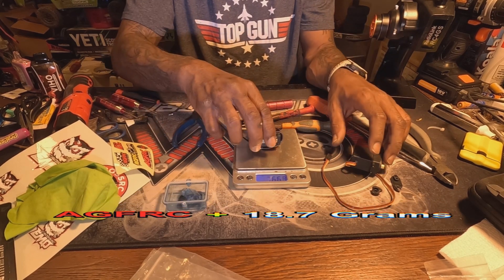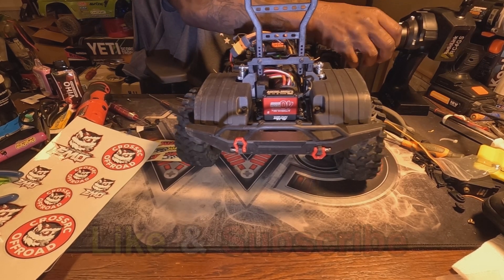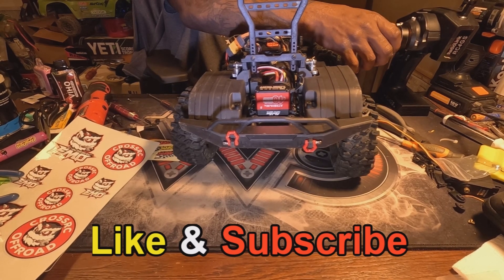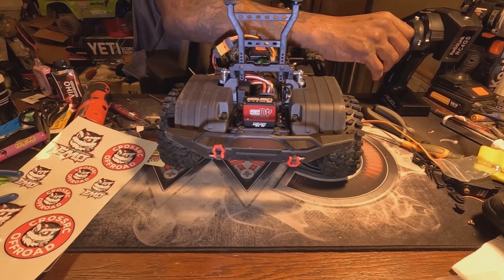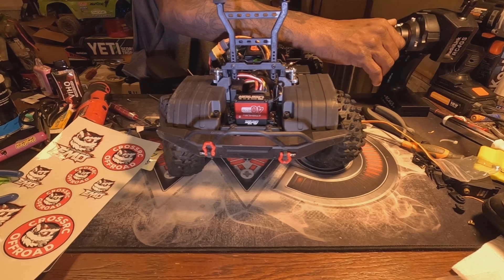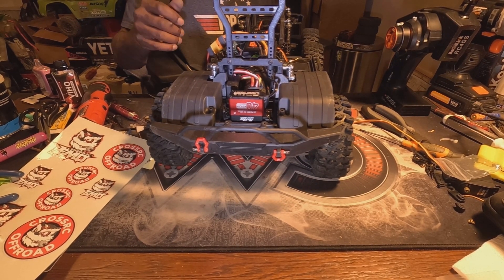All right guys, you can see we got her installed — we're going to do a test. As you can see, she's literally shaking the whole table, and that's with weight on it. Put more weight on it, smash it all the way — it'll definitely have more than enough servo now.